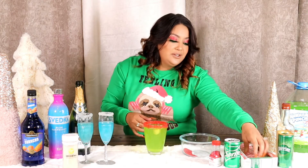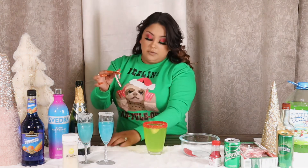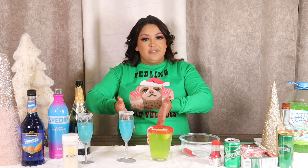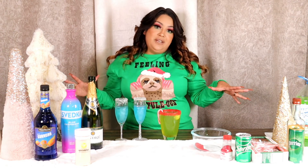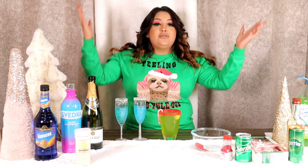The lime I used for the rim, I'm going to drop it right in. And then a cute little candy cane to top it off — tell me this isn't festive! That is the Grinch drink. If you try it, please tag me so I can see and let me know what you think. This was Vlogmas day five — I really enjoyed showing you guys how to make my favorite drinks. Don't forget to like and subscribe, and I'll see you guys mañana!